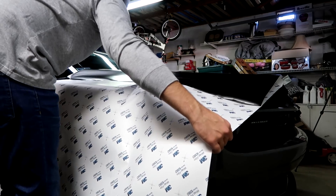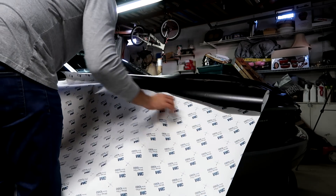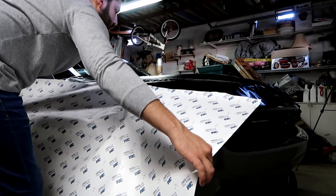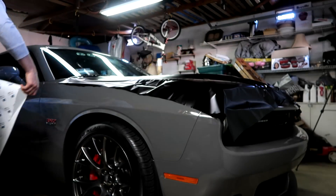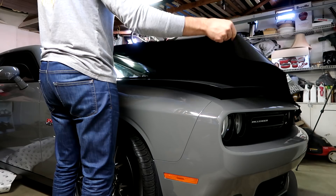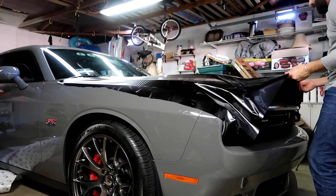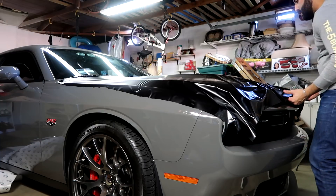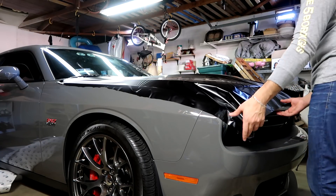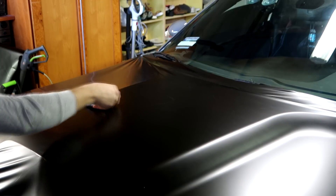At this point you should have the first half of the hood completed. Now let's jump over to the other side and replicate the process. Remember to glass your film, apply as much pressure as you can, and stretch it over the hood to make applying it a lot easier. Once again we're going to begin by applying the vinyl at the center and working our way towards the fender.